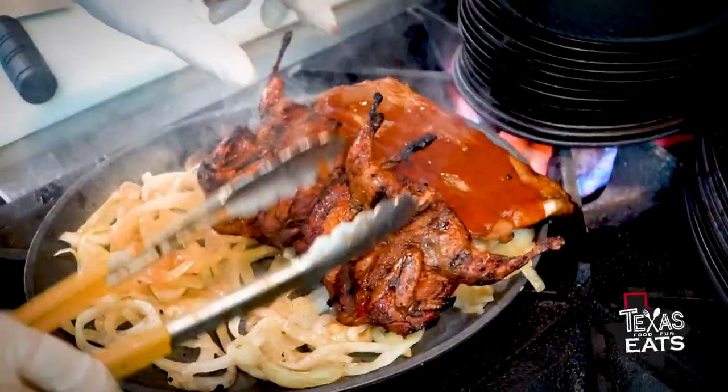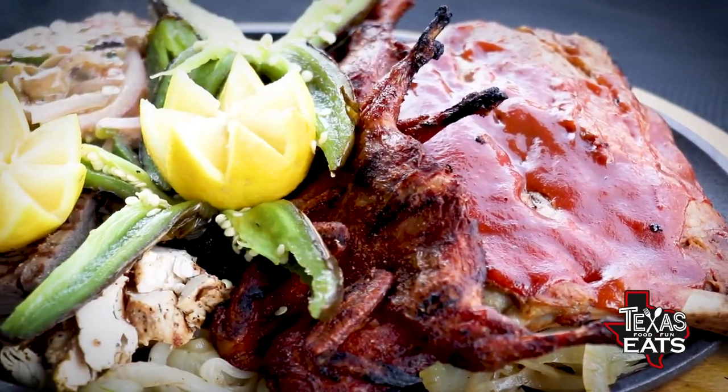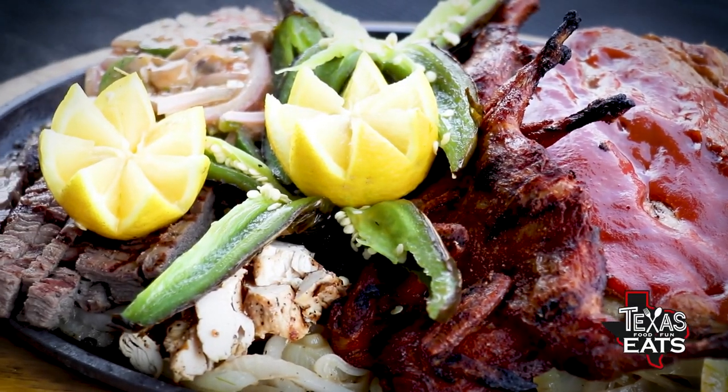The paria plate comes with so many different items and there are two different versions. The one that I got has quail, beef, and chicken fajita, a little bit of rib action, some shrimp on the side — a little bit of everything for everyone, and enough to share.